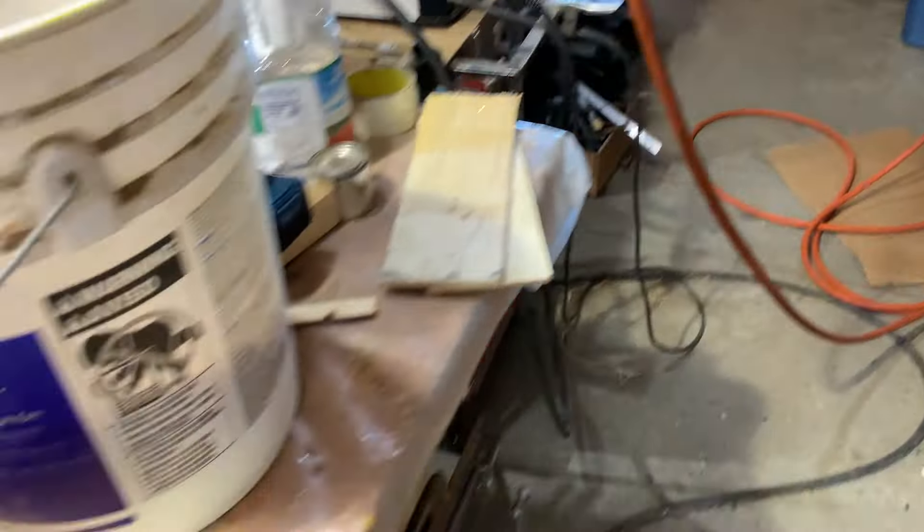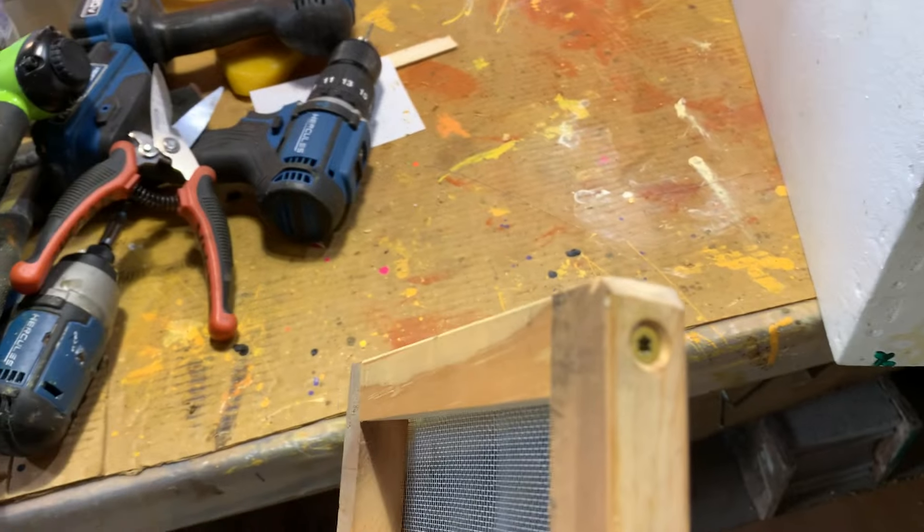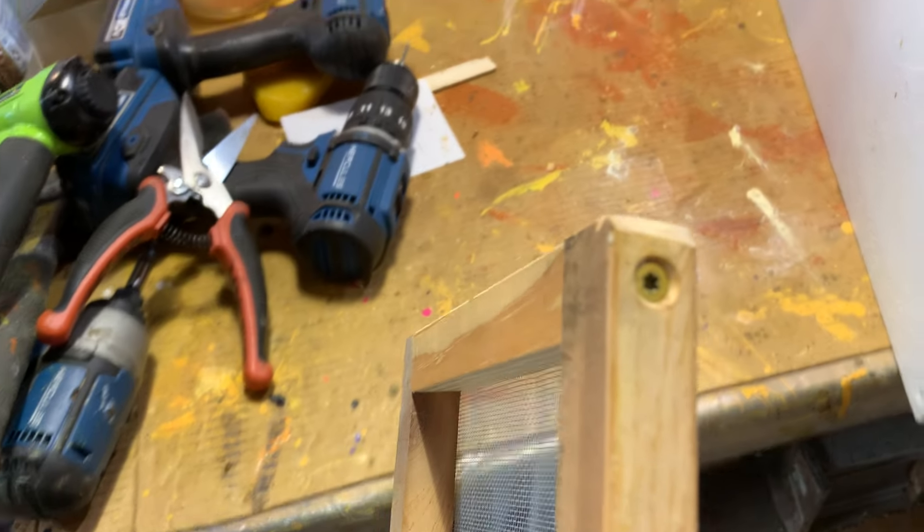Then what I do is I just build a simple frame. This is done with two-inch deck screws. I pre-drill and chamfer the holes so you don't split any of the wood.